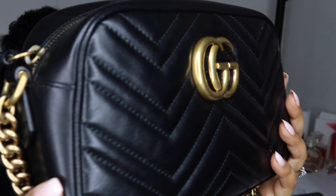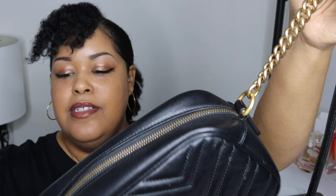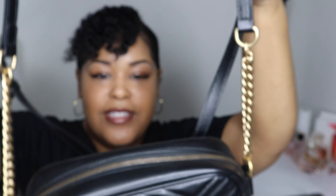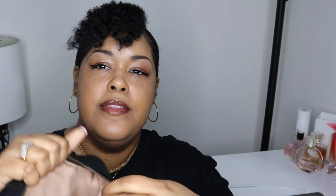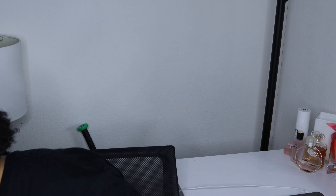Now moving on to my absolute favorite bag — the one I wear all the time if I'm not wearing a backpack. I love her so much. I can't remember the name but I'm sure you've already read it. Look how gorgeous she is. I love the little gold straps, and when you open her up there's a beautiful suede-like interior. It's got a large pocket in the back. She's my baby.